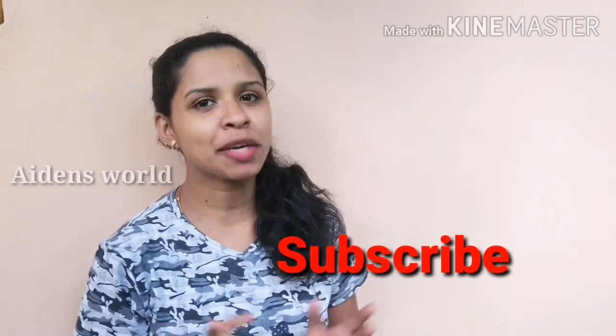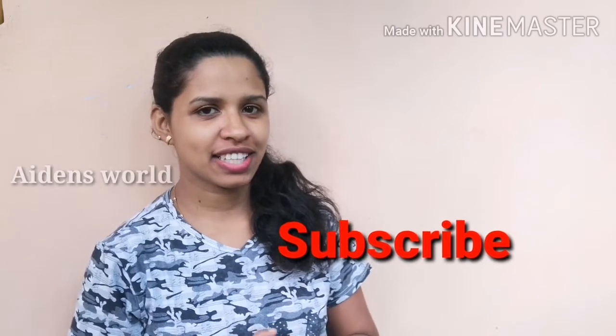Hello friends, welcome to Adance World. Now this is the video, this is the thumbnail.